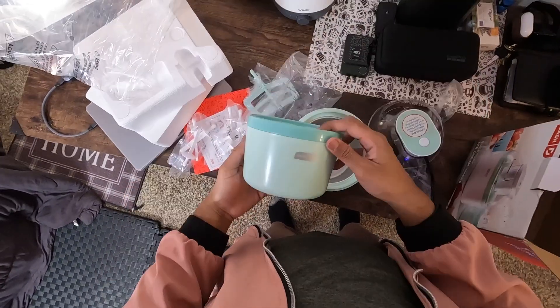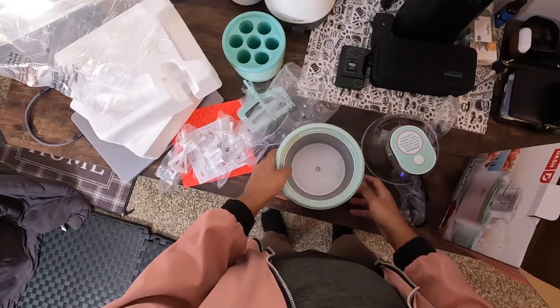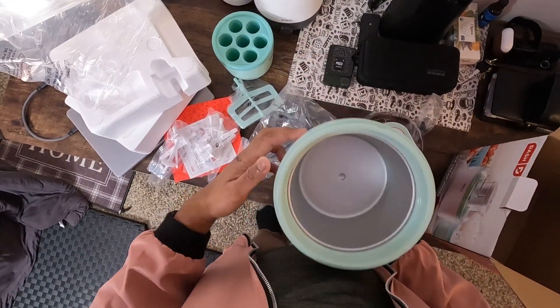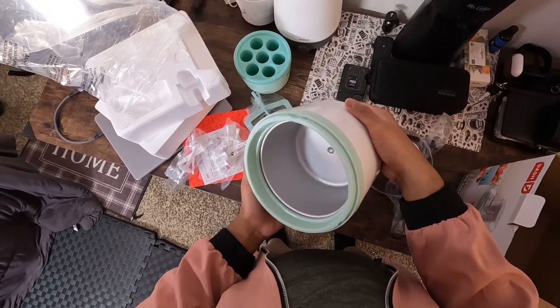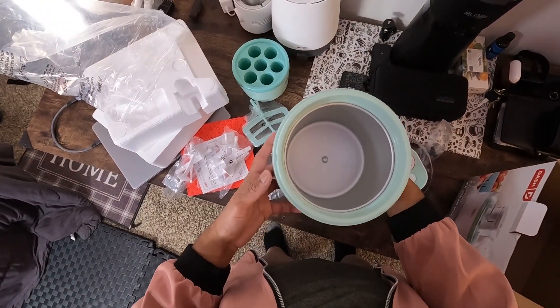Whether you prefer regular, organic or dairy-free, you have got endless flavor options to try. Designed for your convenience, this machine features an ingredient spout to simplify the ice cream making process.